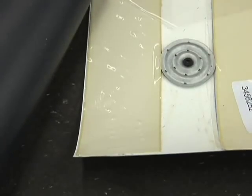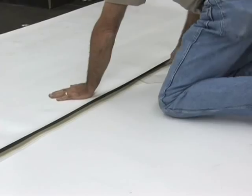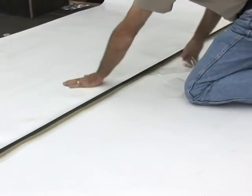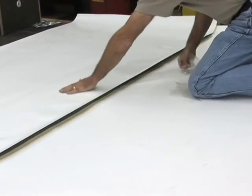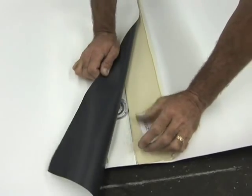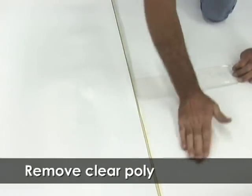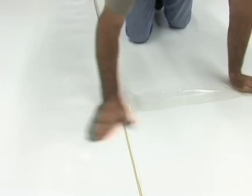Peel off the clear poly starting at the inside of the seam — the edge of the bottom sheet — and apply firm hand pressure towards the outside edge of the seam to remove any trapped air. Remove the poly from the second row of seam tape and apply firm hand pressure working towards the outside edge of the seam to remove any trapped air.